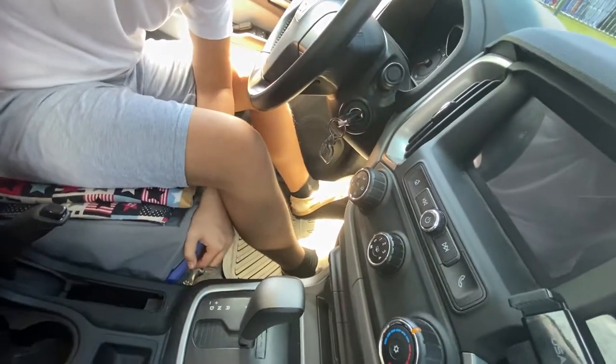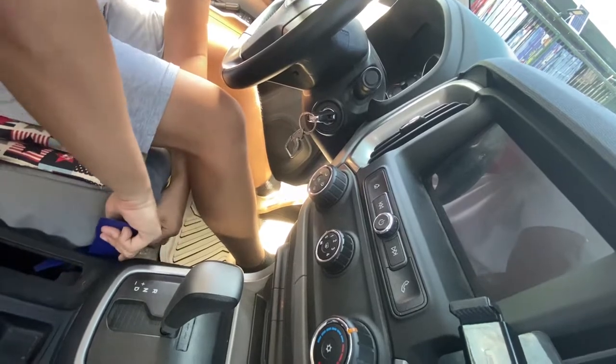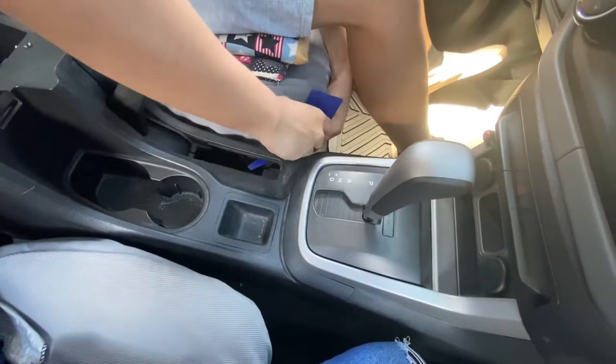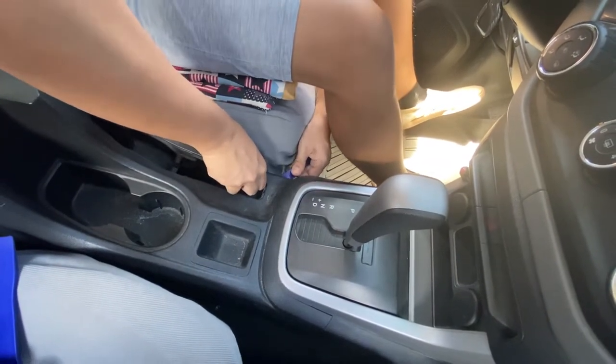These clips are stubborn — they're latched on so I can't easily get them off. At first it will look hard, but once I get there it will be easy.